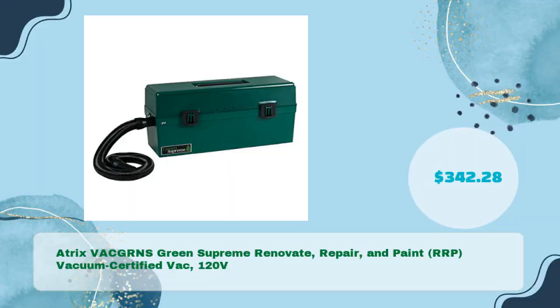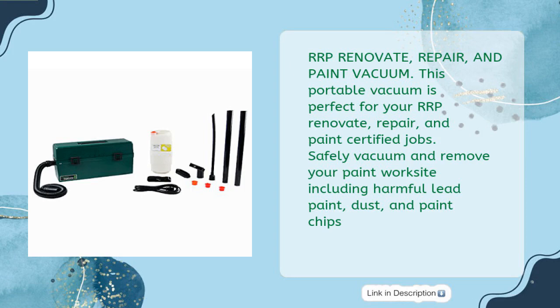Atrix VAC GRNS Green Supreme Renovate, Repair, and Paint (RRP) Vacuum Certified Vac, 120V, priced at just $342.28. This portable vacuum is perfect for your RRP — Renovate, Repair, and Paint — certified jobs. Safely vacuum and remove debris from your paint worksite, including harmful lead paint, dust, and paint chips.